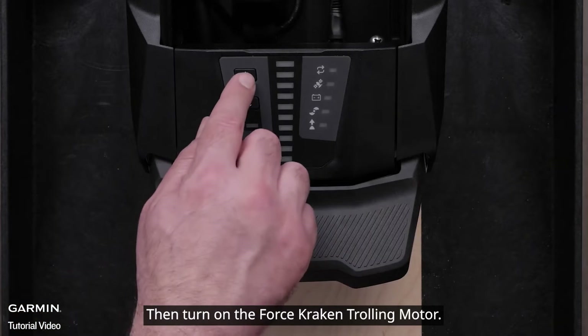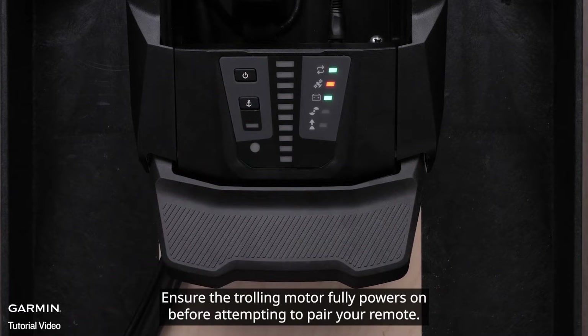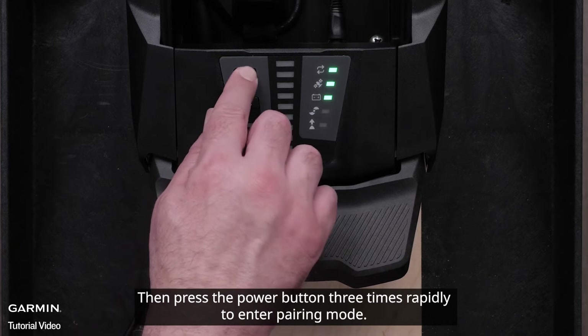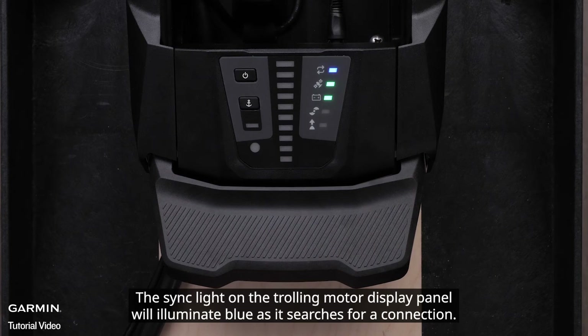Then turn on the Force trolling motor. Ensure the trolling motor fully powers on before attempting to pair your remote. Then press the power button three times rapidly to enter pairing mode. The sync light on the trolling motor display panel will illuminate blue as it searches for a connection.